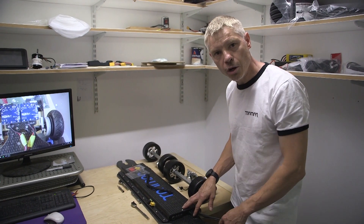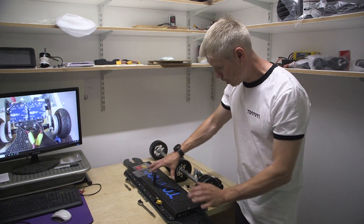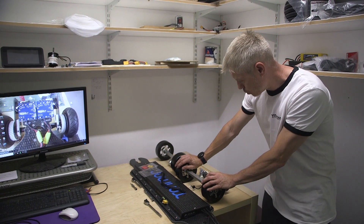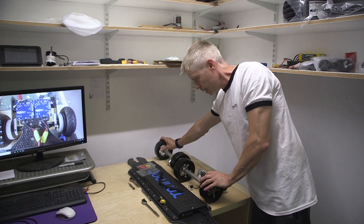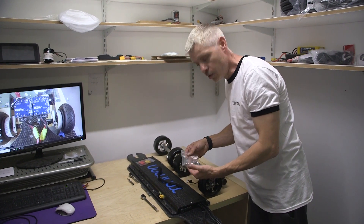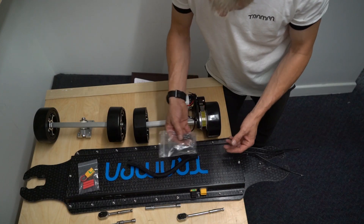When you receive your longboard and open the box, you will receive the board part pre-built for you, the trucks built both front and back. The only thing you'll be doing is assembling the trucks with the bolt kit provided, using an 8mm socket.